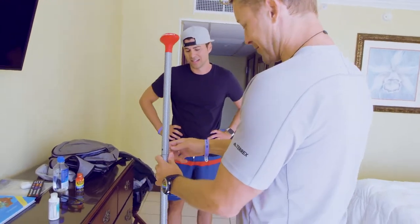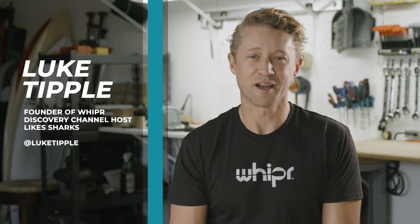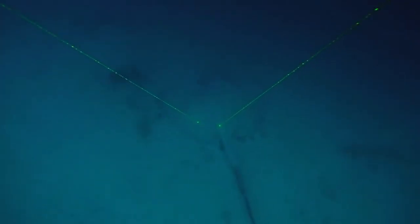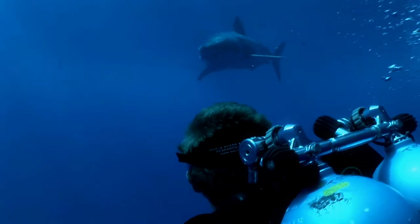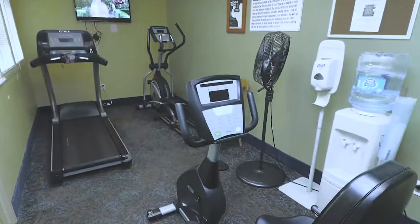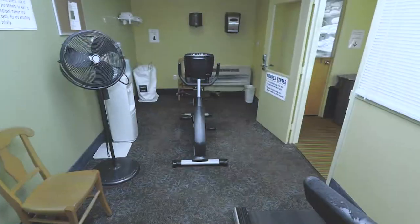Like all great inventions, Whipper was created out of necessity. I spend a lot of time on the road filming for Discovery Channel, and it's difficult to get a good workout in when you're living out of a suitcase. So there I was, staring down yet another dirty hotel gym with broken equipment, and I just thought there's got to be a better way. I looked everywhere for a portable rowing machine, a ski or paddle machine, and I just couldn't find one.